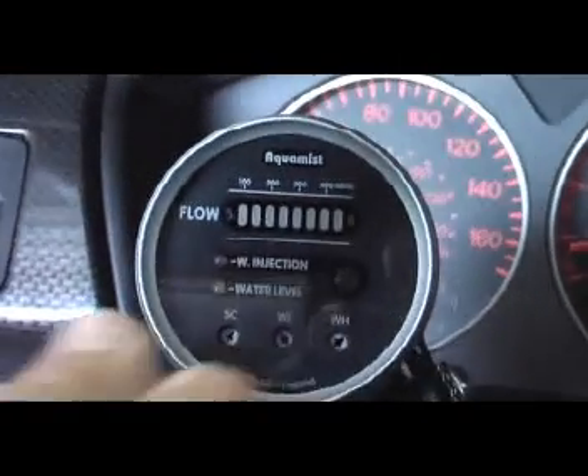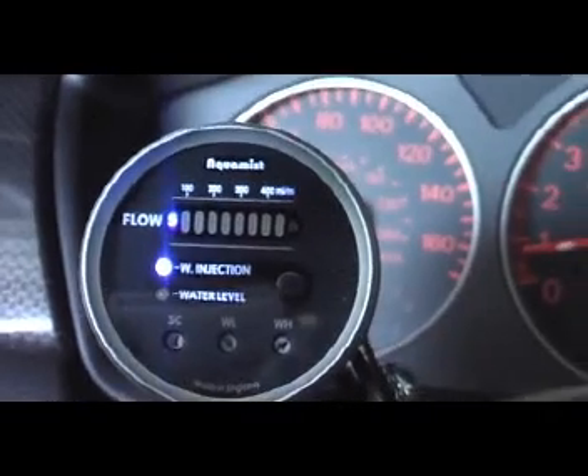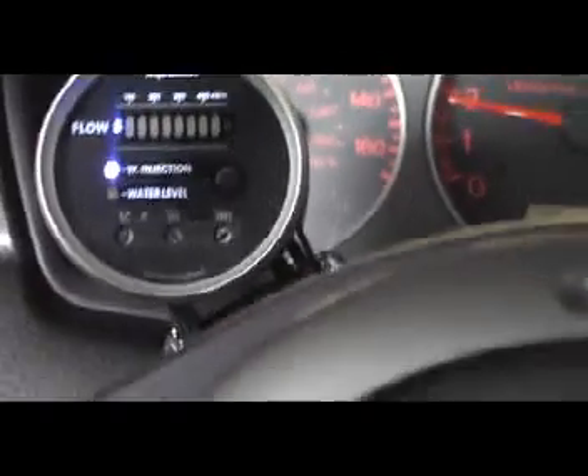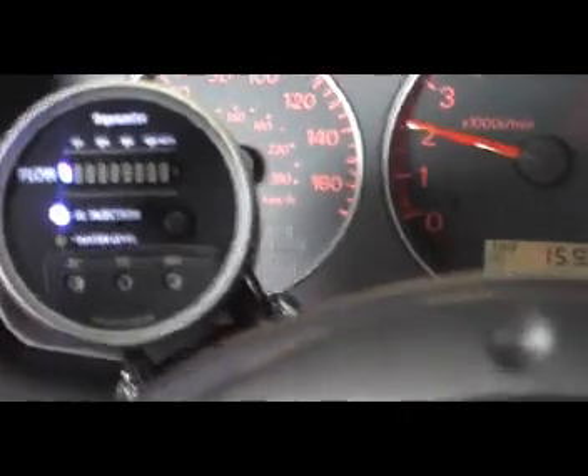Now we're going to turn on the Aquamist that has some water in the tank, and we're going to spray some water and observe to see if the car makes any difference. I'm curious because I've never done a 100% water injection before.